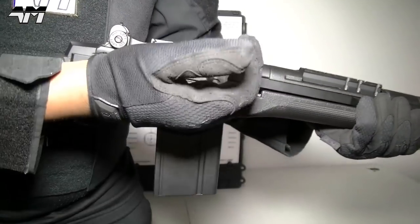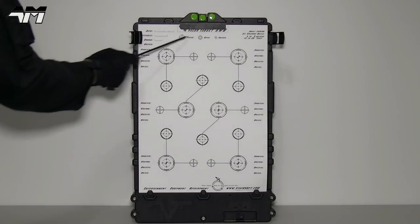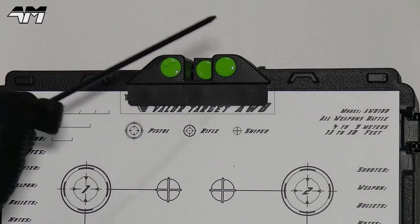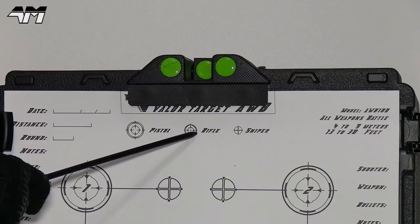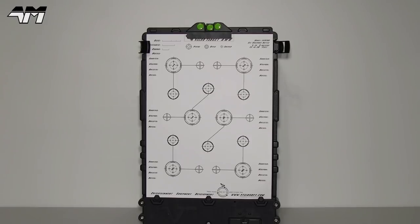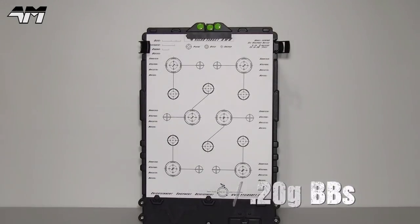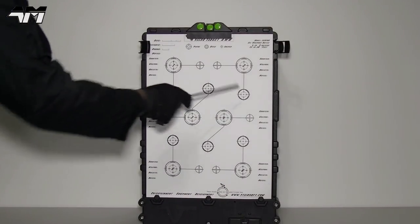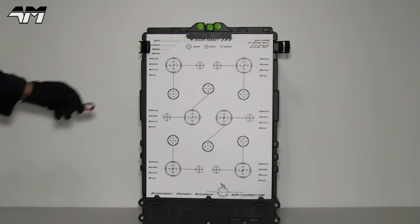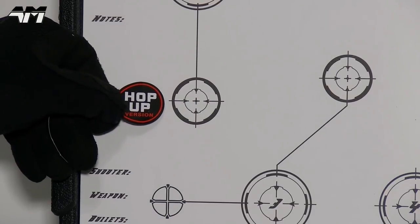And just for effect... So let's keep this nice and simple. As you can see up there, you have three types of targets: one for sniper, one for pistol, and the one I'm using today for the rifle. I'll use these three for semi-auto and these three for full auto. Take note of the weight of BBs and my distance, and how small these targets are.